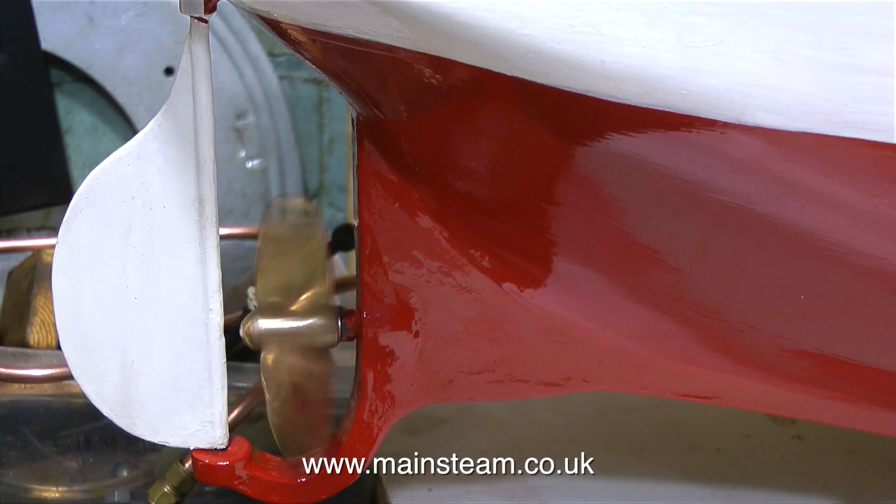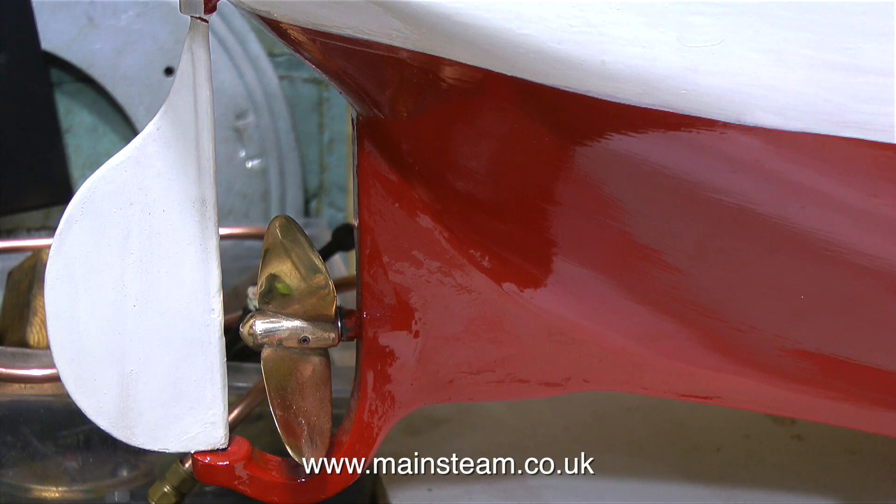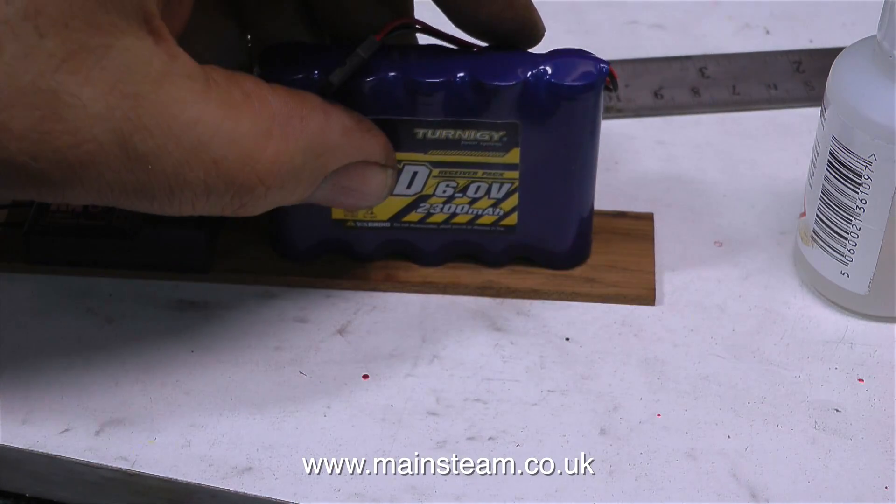The general plan is to sail both this boat and the previous boat that I worked on, on the same day and on the same lake. It's at a boating club, so there's a dinghy available for rescuing them if anything goes wrong. But I do need to finish this second boat first.